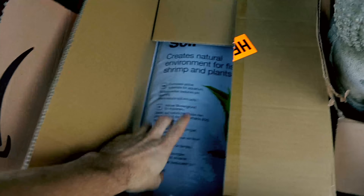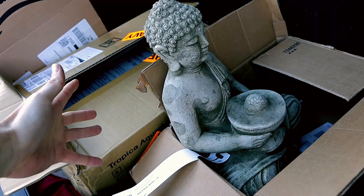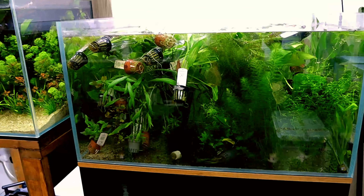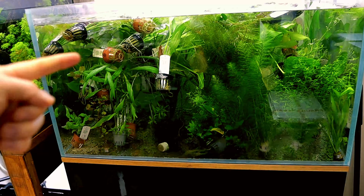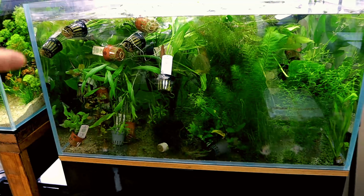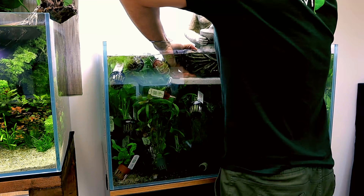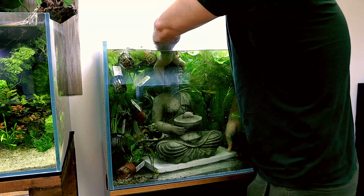This is the statue I'm talking about — it's a good size. I think it's made from concrete, but I'm not entirely sure. I'll get it in the water and have a look. The tank is still being used as a plant storage tank, but that won't be for long. I think it's a good idea to leave all the plants in since that's what it'll be like with the statue in there too. I'm putting some polystyrene underneath because it's quite heavy and I'm worried about the glass.